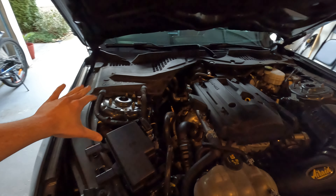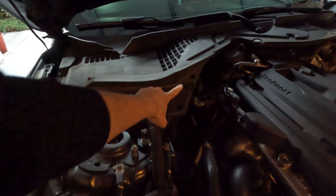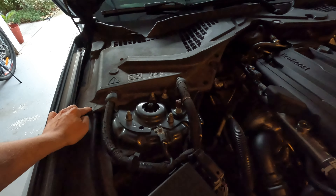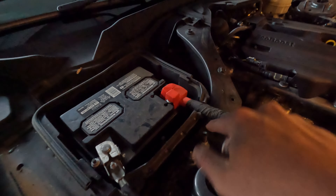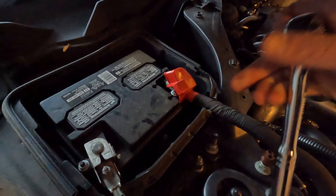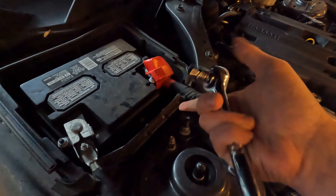The first step in this process is just removing the battery cover here, held down by these three push-locking pins. I already took those out on mine so mine will just pop off. Then we've got to remove the cable here for the battery — the positive terminal — using a 10 millimeter socket and ratchet. So let's remove that.